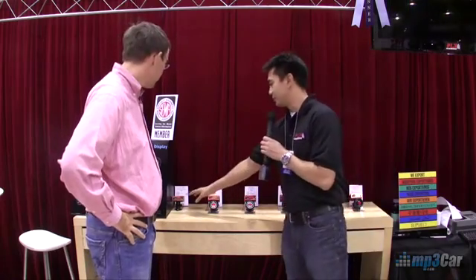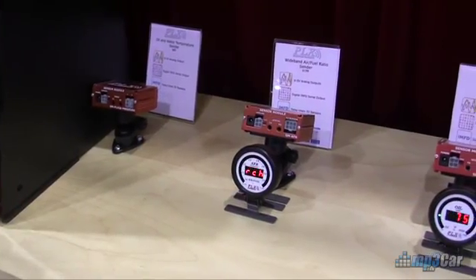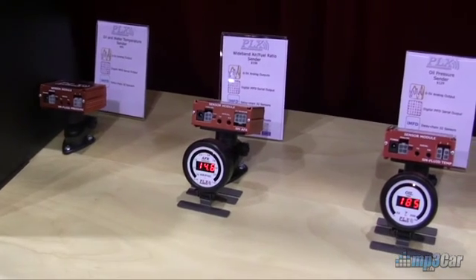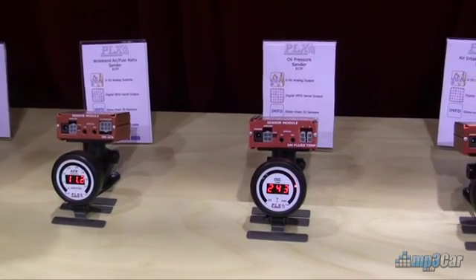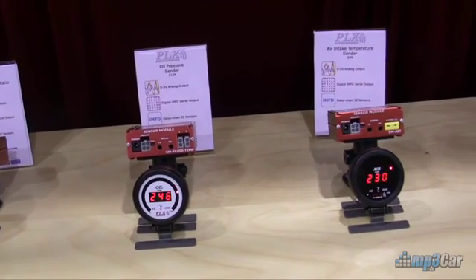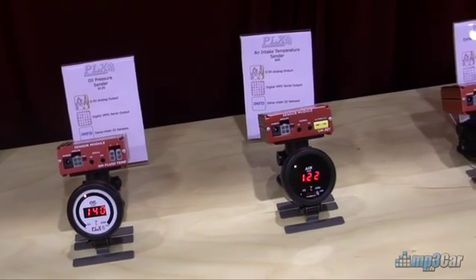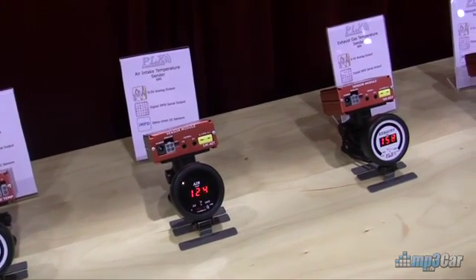We make a line of sensor modules called SMs. You can pretty much daisy chain up to 32 different aftermarket sensors into any type of serial stream. We've got water temperature, wideband air-fuel ratio, oil pressure, air intake temperature, exhaust gas temperature, and vacuum and boost. Some of the more popular sensor modules are the wideband air-fuel ratio, exhaust gas temperature, and vacuum and boost.